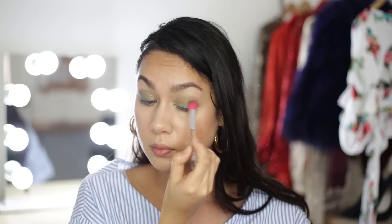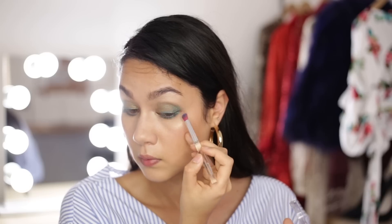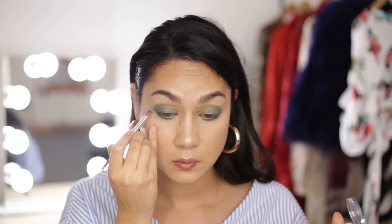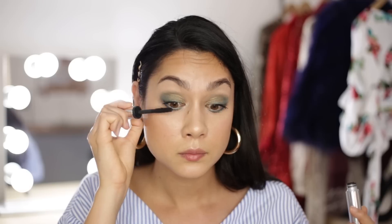I'm going to buff that in with the bigger blending brush once again. Then using the smaller eyeshadow brush and Aqua Pop once more, I'm going to add some shadow to my lower lash line as well. I just want to make sure that the turquoise from the bottom blends into the outer corner and into the turquoise on the outside of my lids. Once that's done, I'm going to apply two coats of Clinique High Impact Extreme Volume mascara, which completes my eye makeup for this look.